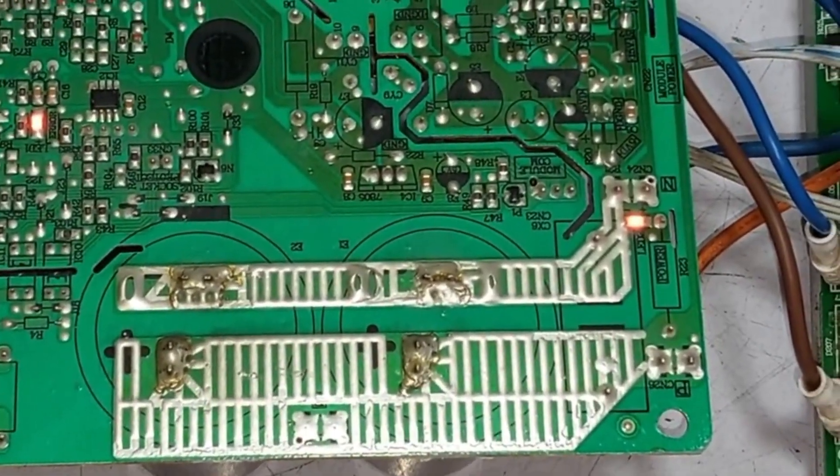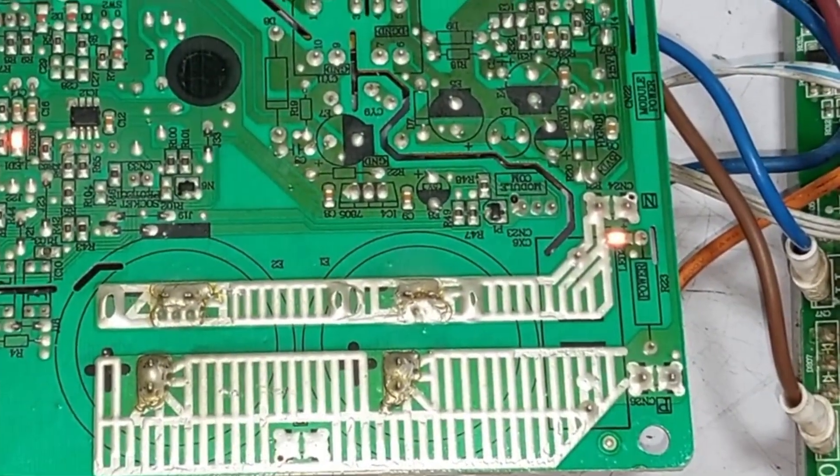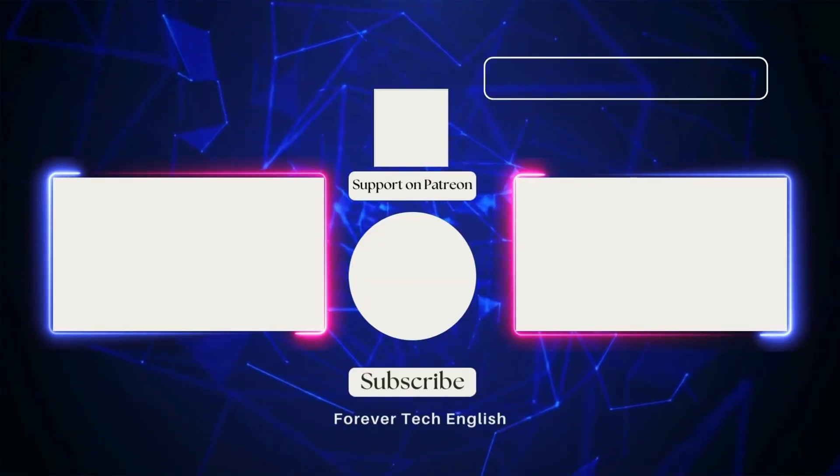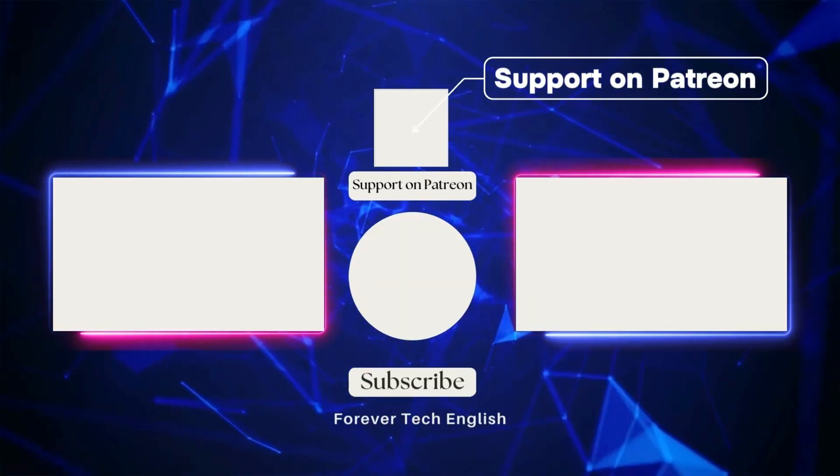This is how you can easily replace components to fix the issue, but identifying where the fault is located is crucial. Click on the left or right thumbnail to watch our next videos, and subscribe. Thank you.